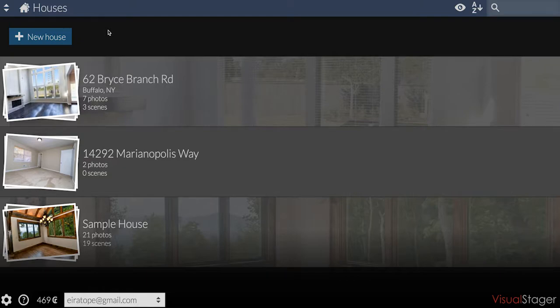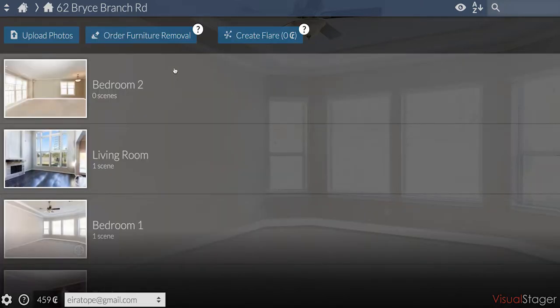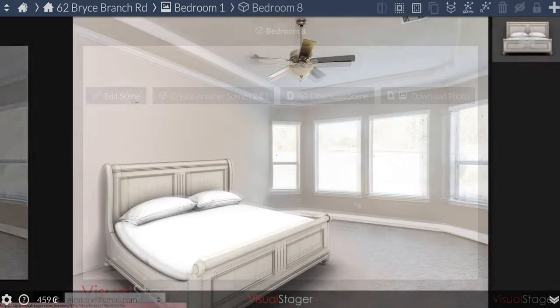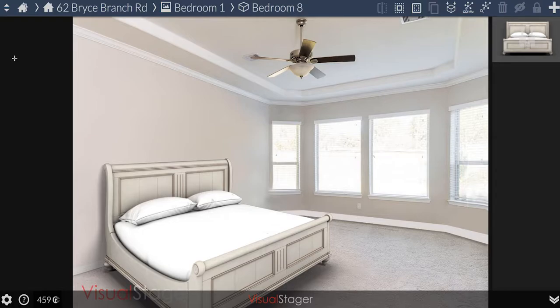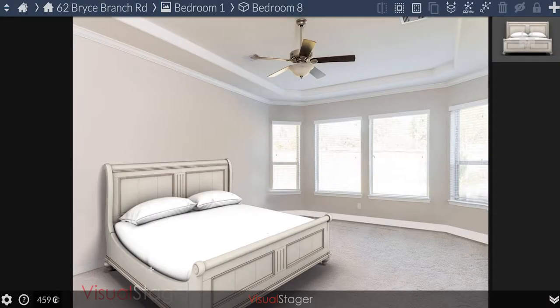In order to remove watermarks from photos individually, navigate to the scene from which you want the watermark removed. Click Edit Scene. Then click on the Options icon in the top left corner and click Remove Watermark. Once you click Continue, the photo should save without the watermark.